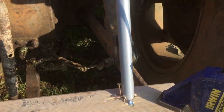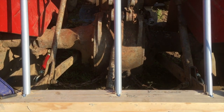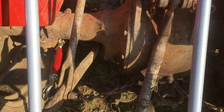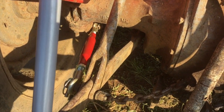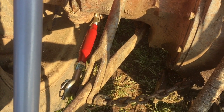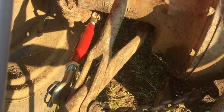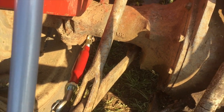Behind that, connected to the underneath of the axle of the tractor, we have these stabilizer bars — adjustable stabilizer bars. They basically connect between the lifting arms and the base just underneath the axle there.